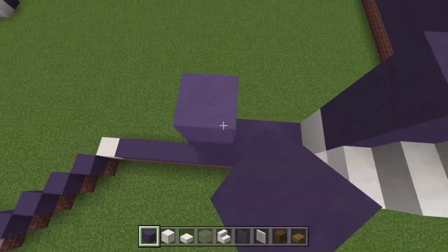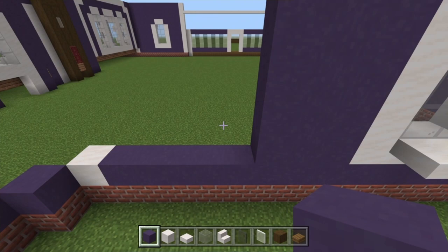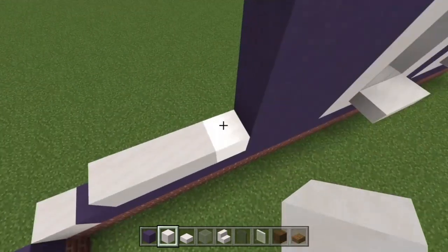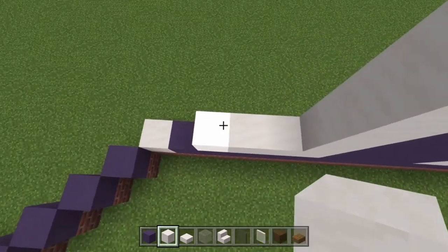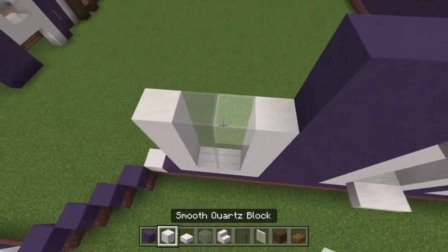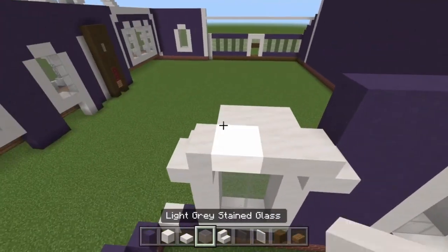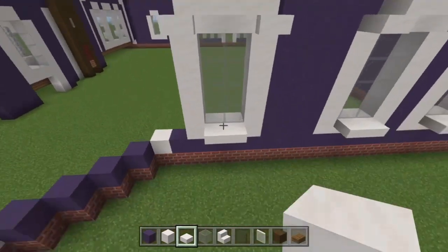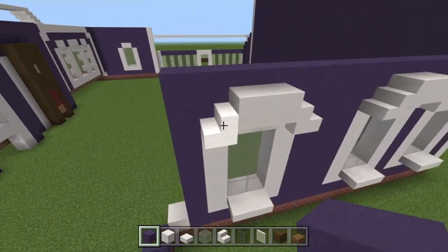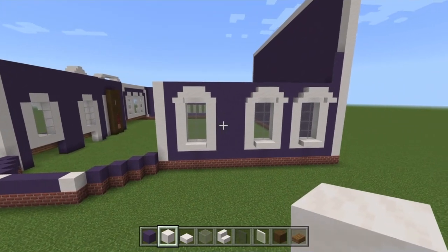We just mimic what we did on the front all the way around — a bit lazy but very helpful. Do four blocks for the window, making sure the end ones go up to five. Then the glass. Two more blocks up here, upside-down stairs, stairs backing onto the upside-down ones, slabs on them, slabs down here, and blue all the way around the window and down here too. Take this quartz pillar building up to that one — and voila, another wall complete.